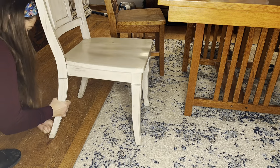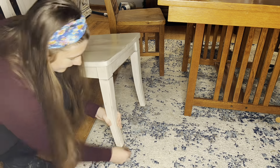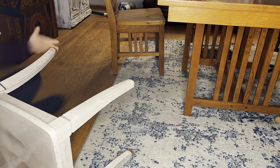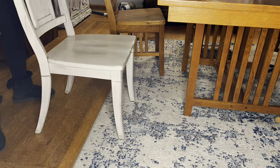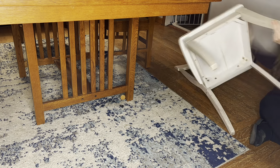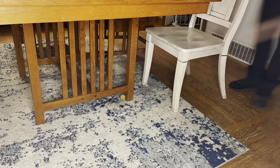These chair leg protectors are fuss-free and long-lasting protection for your wood floors. No more scratches, and they are so easy to install because they stretch well. The integrated felt pad and the silicone rubber sleeve make it so that they do not easily fall off the chairs.